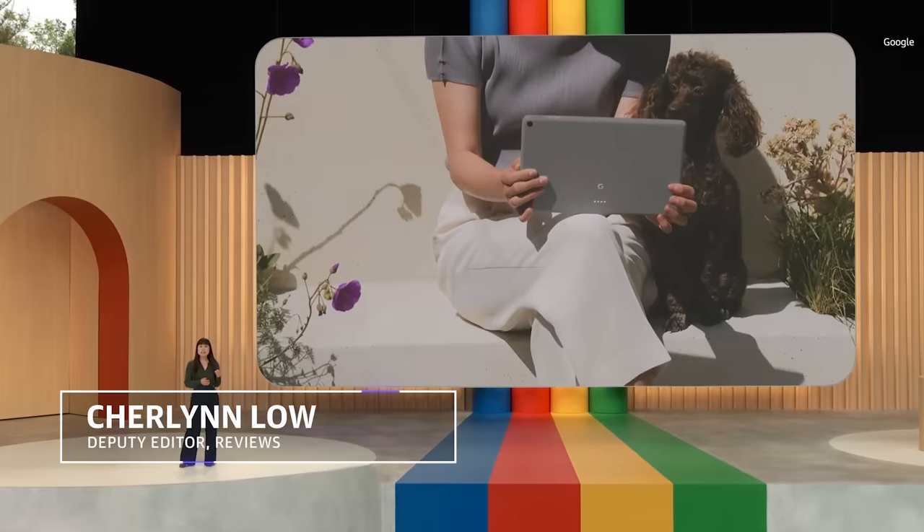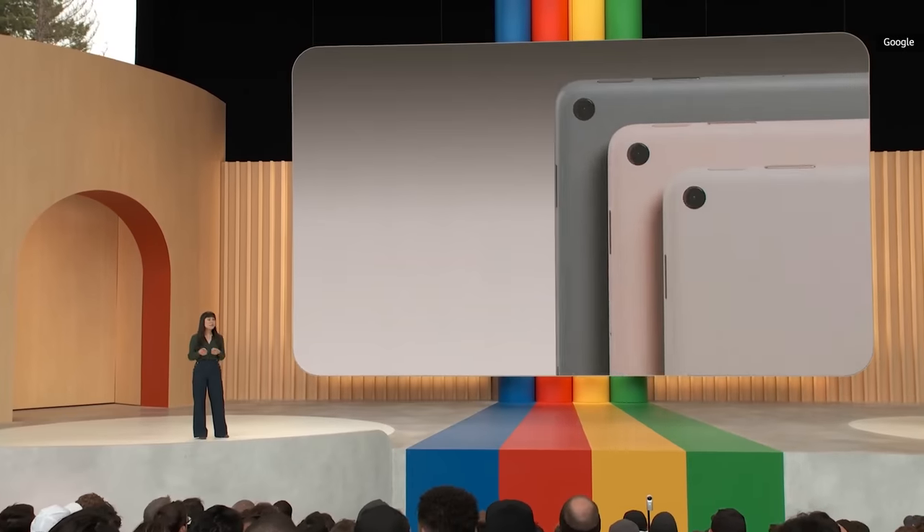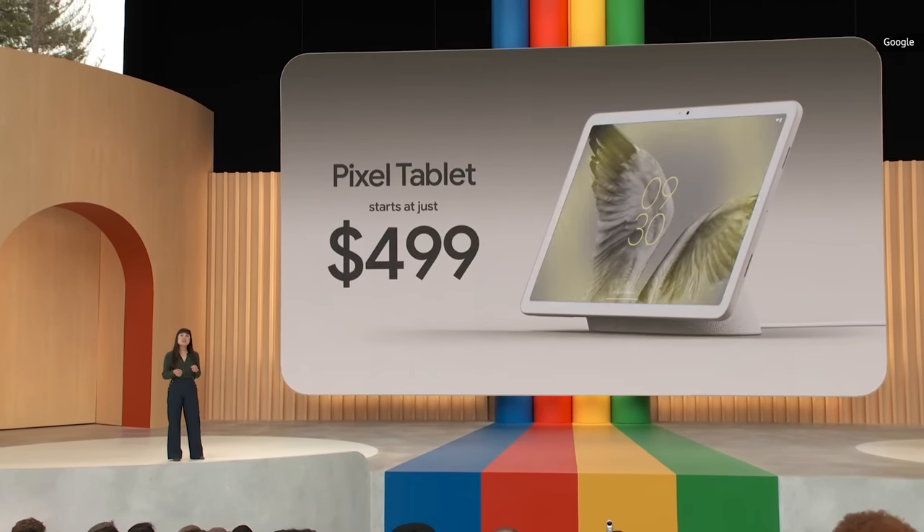The best thing about the Pixel tablet is its case. If you recall, Google launched the Pixel tablet at its I/O developer conference in May, and one of its most significant features was its ability to double as a smart display.